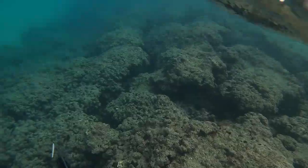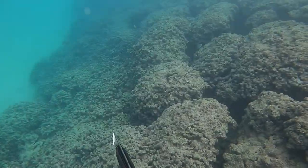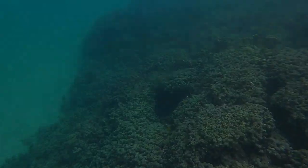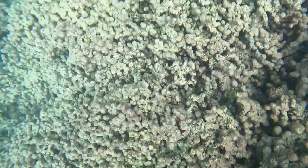Welcome back to another spearfishing episode. I'm bringing out my cousins today to my favorite spot to get Kole, Aveo, Veo, Aliihi, Toao — all those good fish. We're going to be spearfishing in Hawaii, some of the first times for these guys, so super stoked to get in the water.